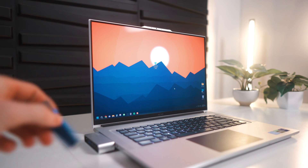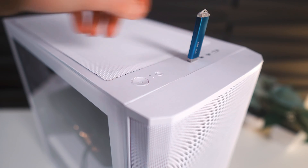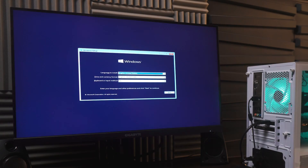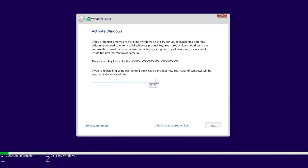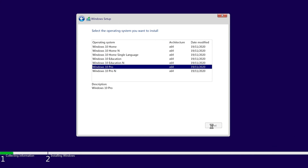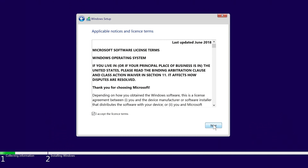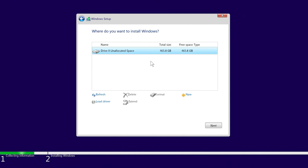When that's finished, remove the USB drive and plug it into the newly built PC. Boot it up and it should take you to the Windows setup screen. Make sure all the language settings are correct, then click next and then install now. We're going to put in the product key later, so click I don't have a product key, then select Windows 10 Home or Pro — it doesn't really matter which. Click I accept the license terms, click next, then custom install Windows only. There should be only one drive that shows up — make sure that's selected, click next, and it'll start installing Windows.